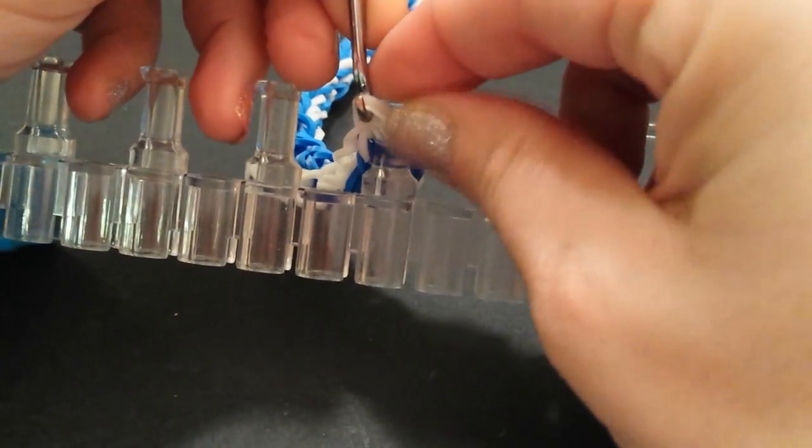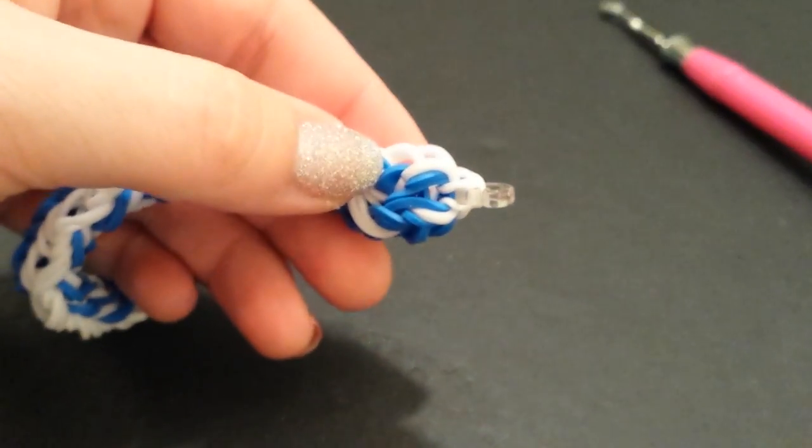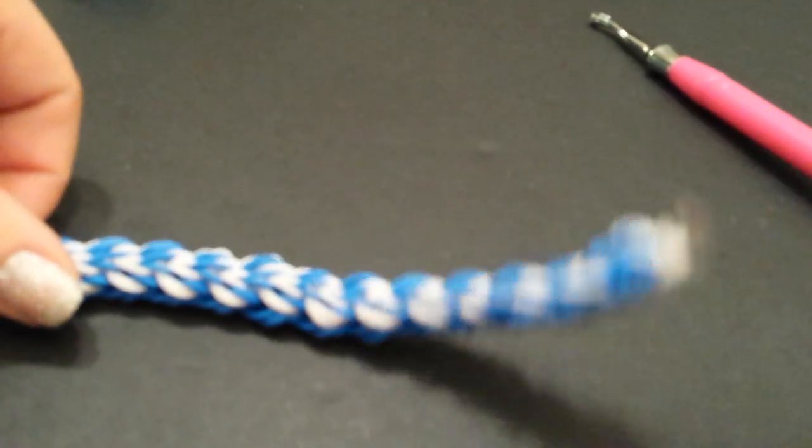Just make sure you get around all three of the bands, and then you can pop it off of your loom. Carefully slide your hook out. Just pull on that a little bit.